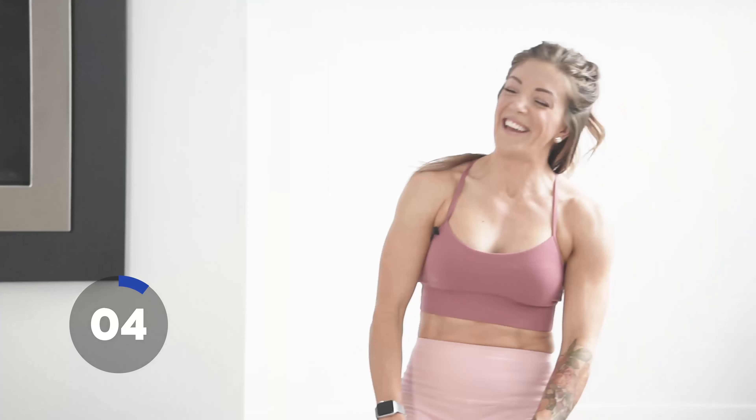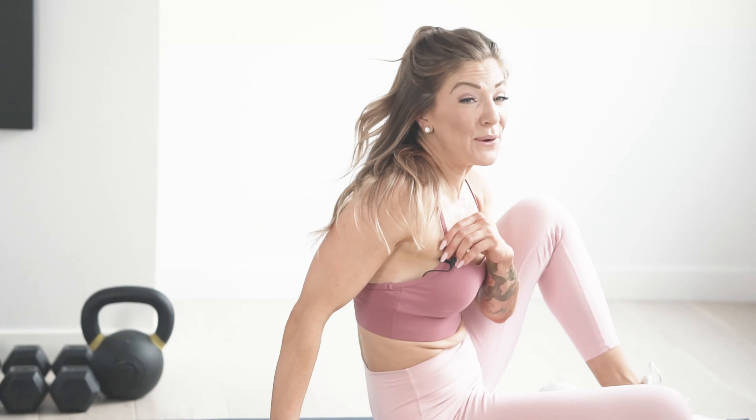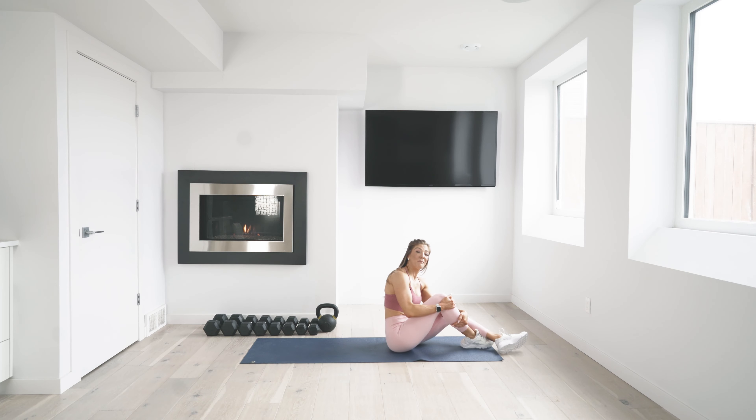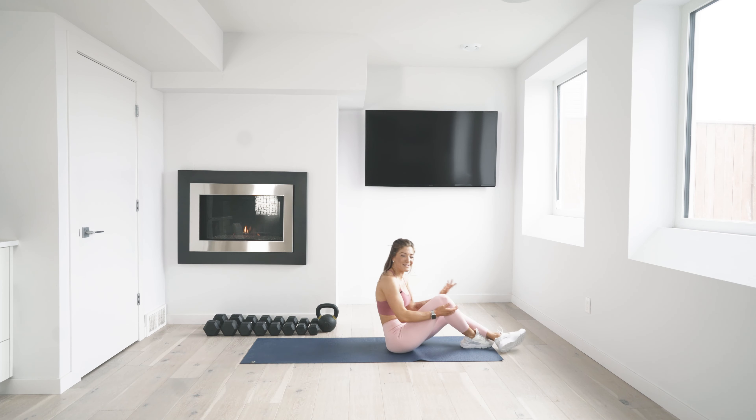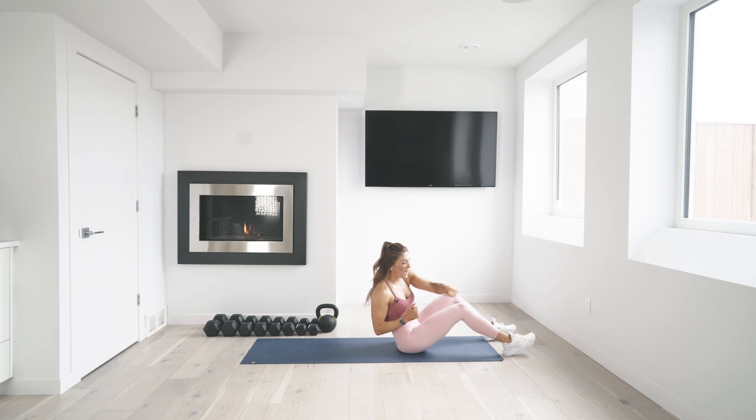Are you running out of steam? That's okay — we're almost there. Two more moves, two 30-second moves, that's 60 seconds total. You can do it — one minute out of your whole day to finish this off. Here we go, crunch and punch.